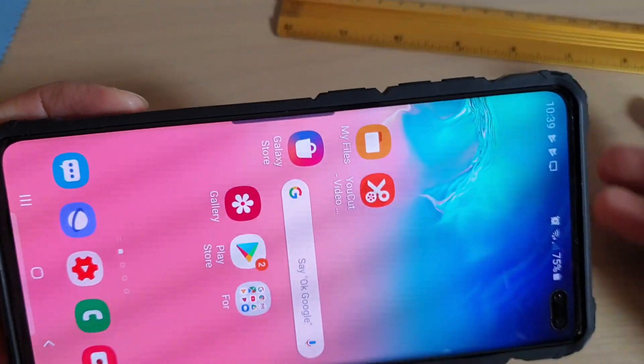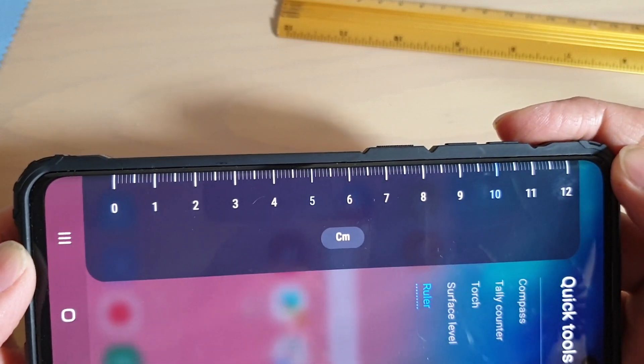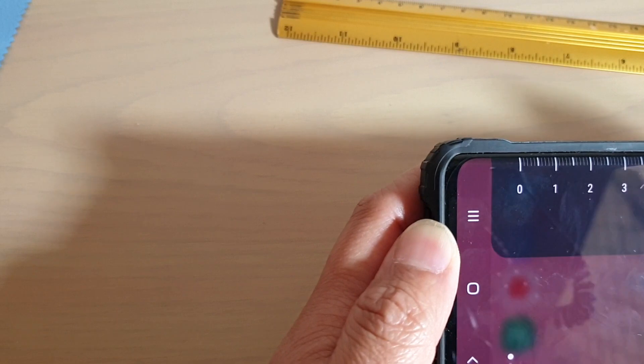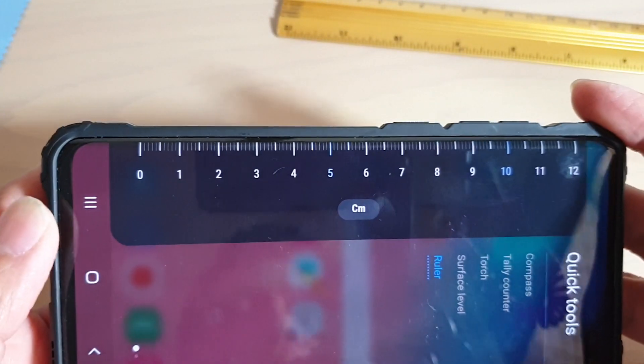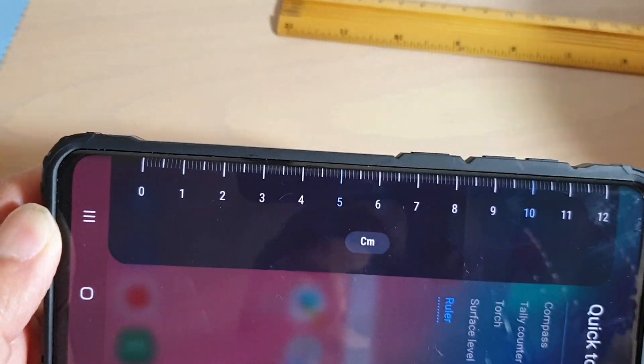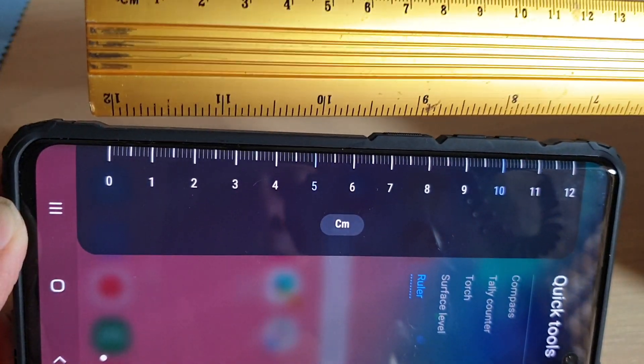Unfortunately, it's only allowed to go up to 12 centimeters. So if you need to measure something longer, you need to measure one part, then move your phone across and measure another part. Apart from that, you can use it to measure exactly like a real ruler. So it is the same length.